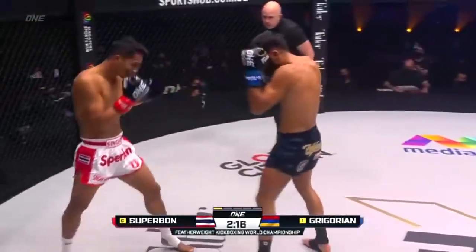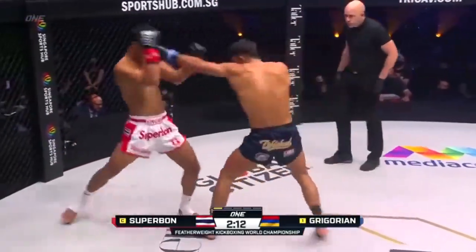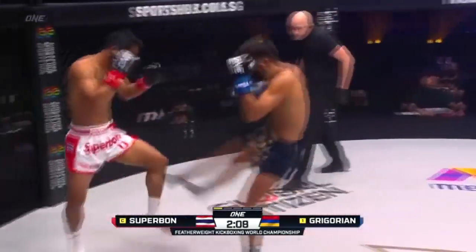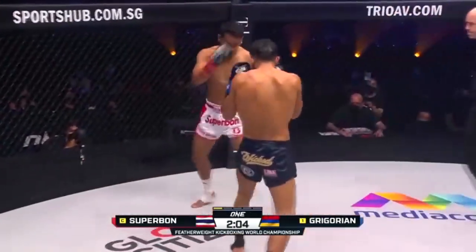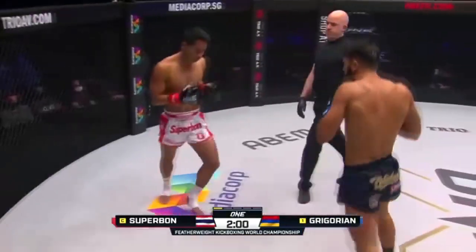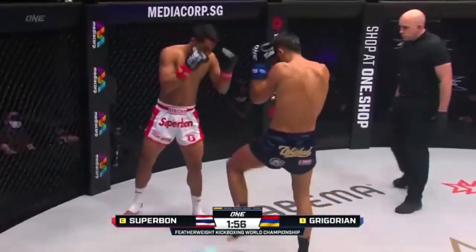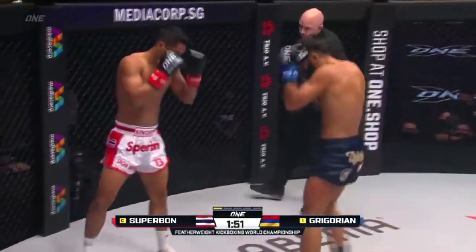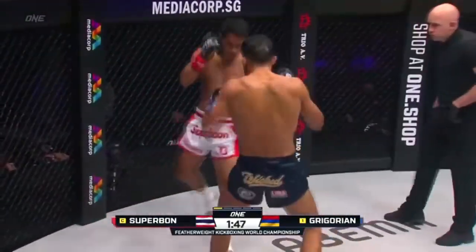Look how Superbon managed to frame him off and create that space. Shoots out that jab again down the center corridor. Superbon's got some really good extension — the way he's able to just extend out, he's able to find just a little bit extra on the reach. Outside leg kick from Superbon. Step through knee, nicely done. Front kick again to the midsection, belly button through the back. Superbon pouring with the lead hand, measuring for that outside leg kick. Already you see the red mark on the lead thigh of Marek Gregorian.